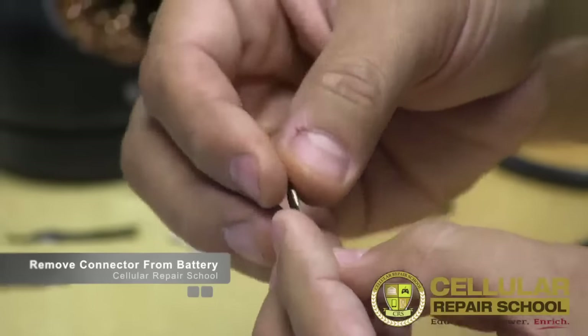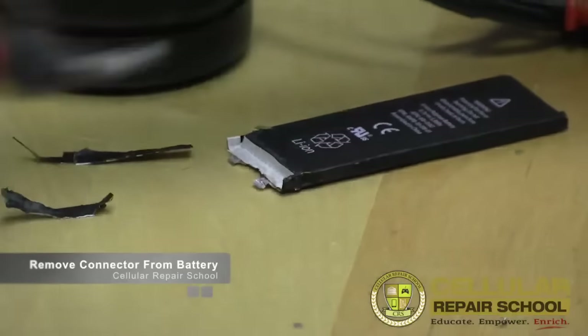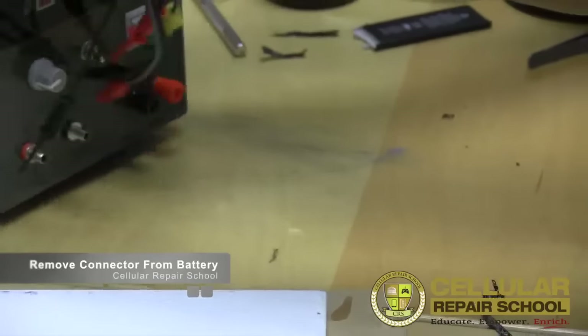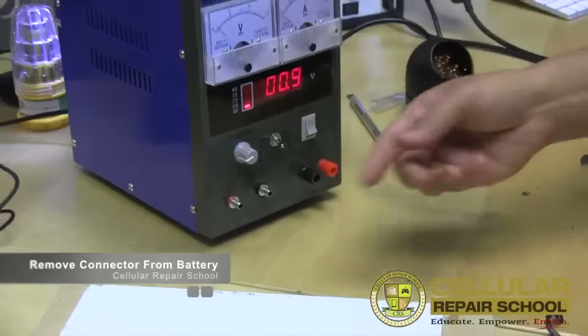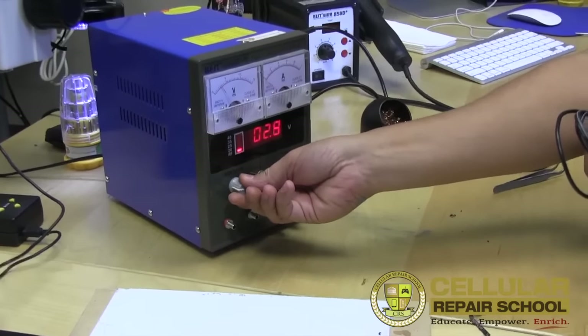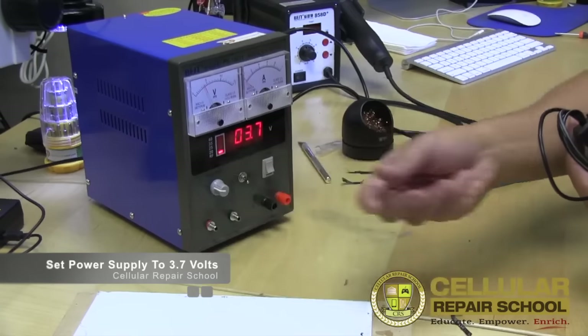Let me show you the power supply here. We're going to turn it to 3.7 volts.